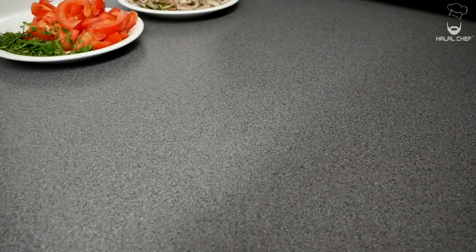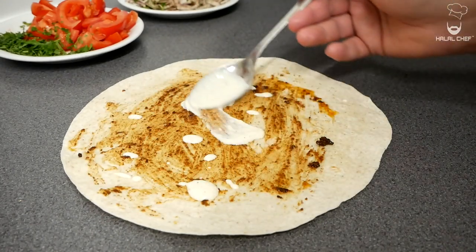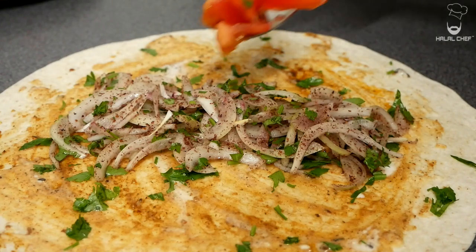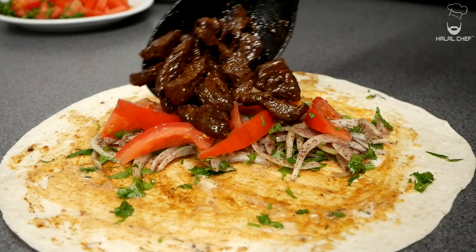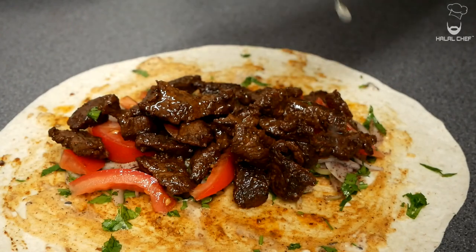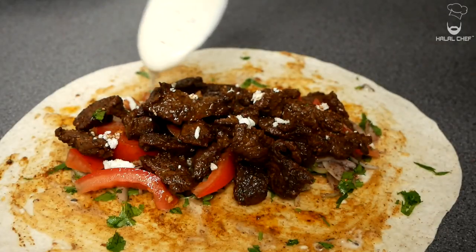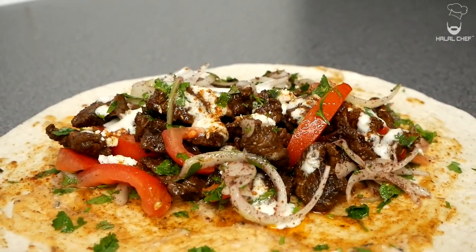Let's assemble our wrap. Grab your warm tortilla wrap. Add some of the beef mixture, some garlic mayonnaise, a light touch of fresh parsley, our sumac onions, some juicy tomatoes with a pinch of salt, and then our delicious beef. Squeeze some fresh lemon juice, add a touch of feta cheese, a light touch of seasoning, some garlic sauce, and finish with some fresh parsley. Our amazing beef wrap is done — fold it up however you like.